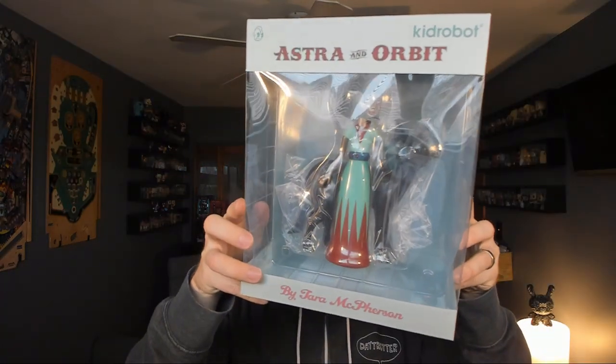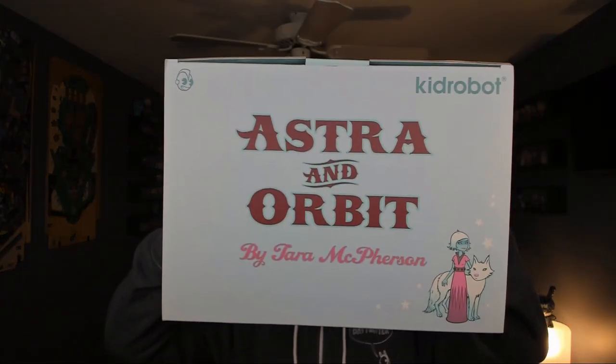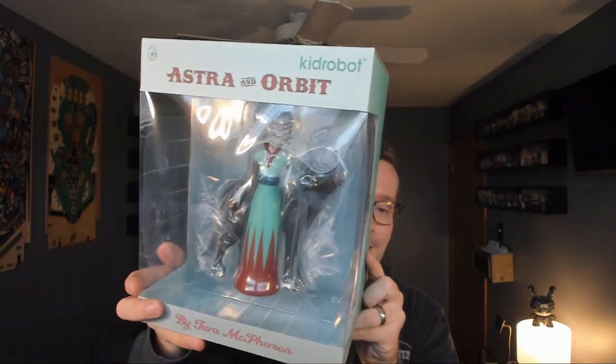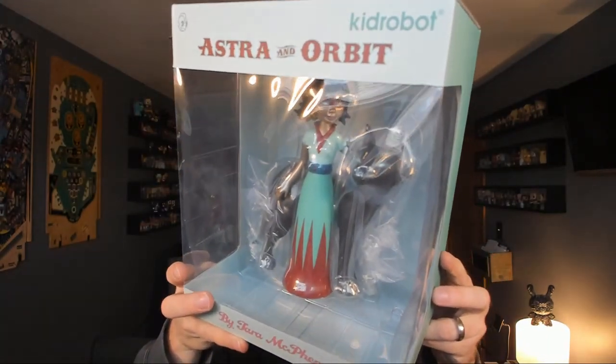Today we're looking at Astra in Orbit from the board game Dreamwell, which you'll find most of these characters in. That is the original colorway of the design and artwork. This is the Kidrobot.com exclusive version, which was also for Comic-Con, I believe. But let's go ahead and open this one up.